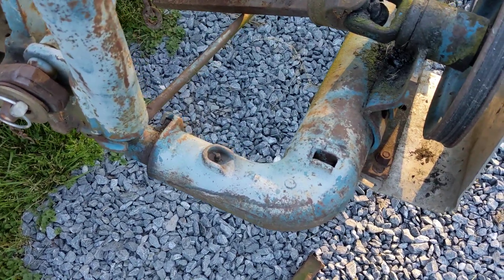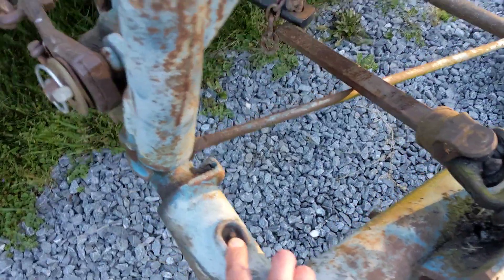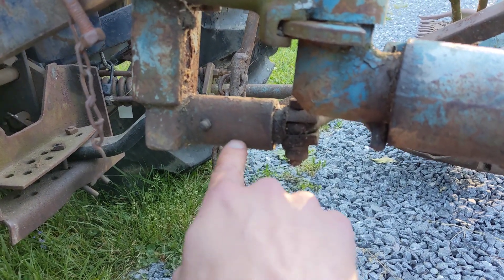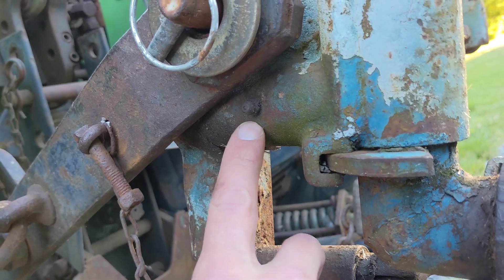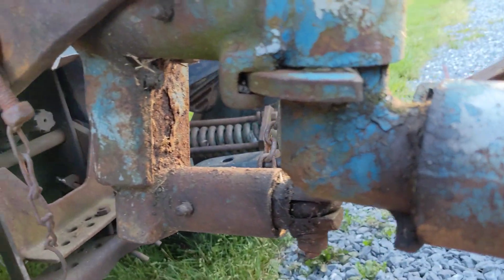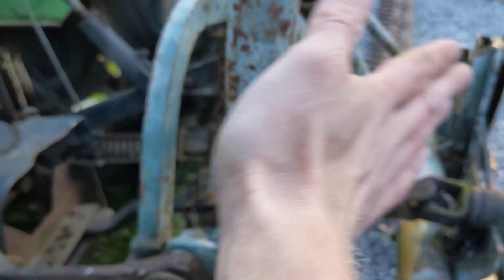First up, grease points for your linkage. There's a grease fitting here on this arm buried down here, a couple more — a fitting here for your raise/lower arm, and then one kind of buried here underneath your lift arm. Another one covers the rotation of the breakback action.